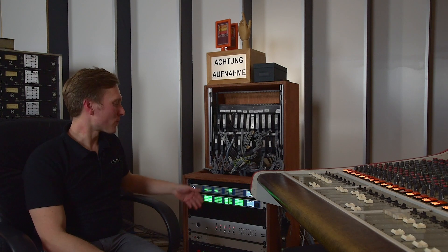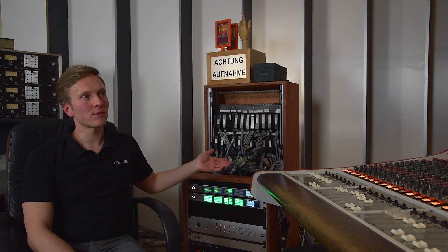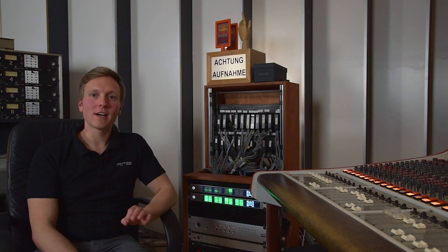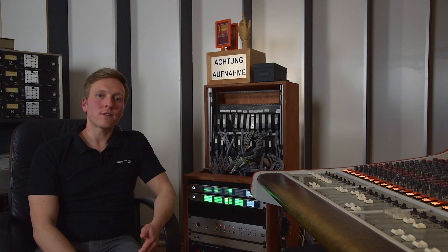Once the signals are converted into digital you have two ways of getting from there. One is MADI, which we are using here because MADI is a bulletproof format. It's been around since the 90s. It really has low latency. I like it. So we're using it here and it's also very easy to handle. And the other one is AVB.